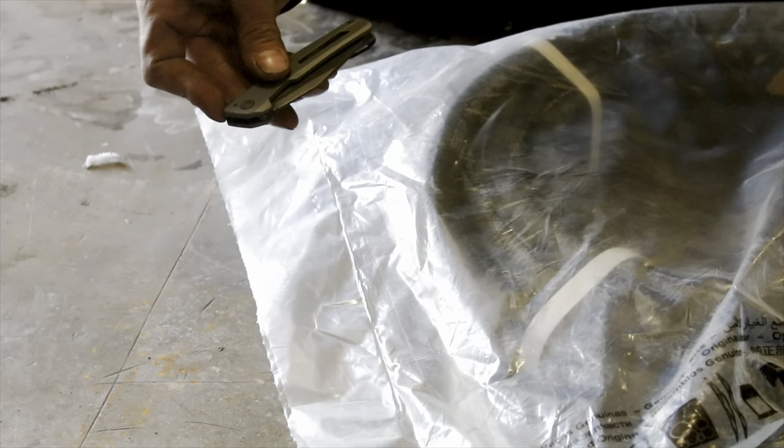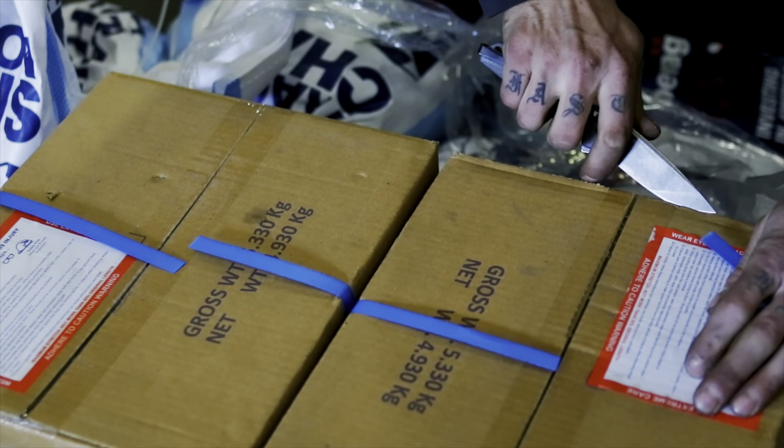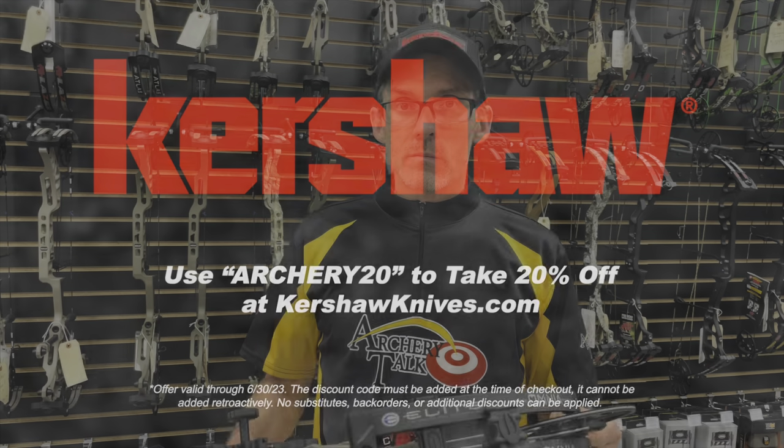This video was sponsored by Kershaw Knives, creating high-quality, high-performance, exceptional working tools and knives that users are proud to carry. Use discount code ARCHERY20 for 20% off at kershawknives.com.